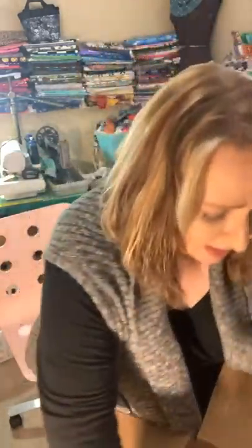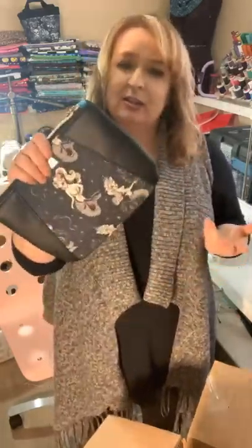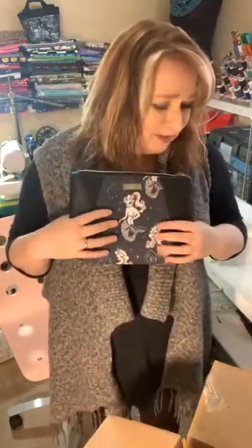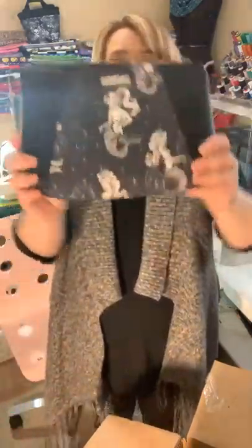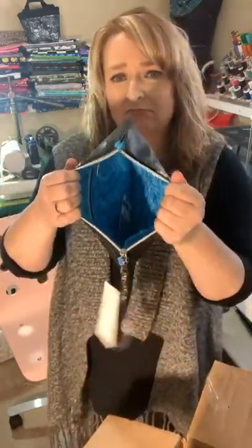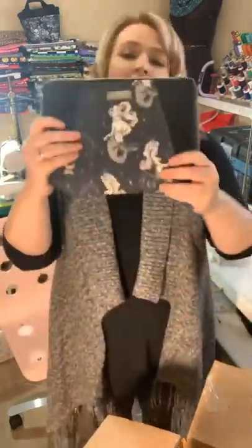Finally we have the Sunshine Wristlets — these are a larger wristlet, actually a pretty good clutch size. If you don't want to carry a whole purse — Brandy, you like the sloth! I have so much of that sloth fabric, I bought a whole bolt because I love sloths. The Sunshine Wristlet is quite big inside, with a zipper pocket on the inside. These are $50 each.